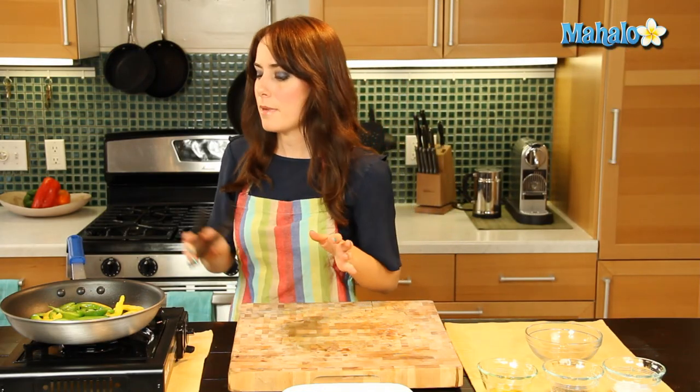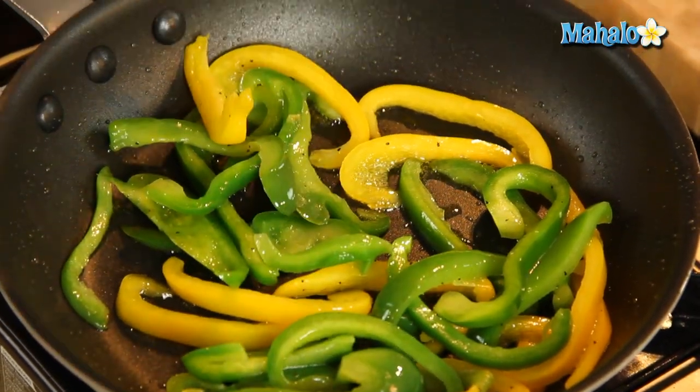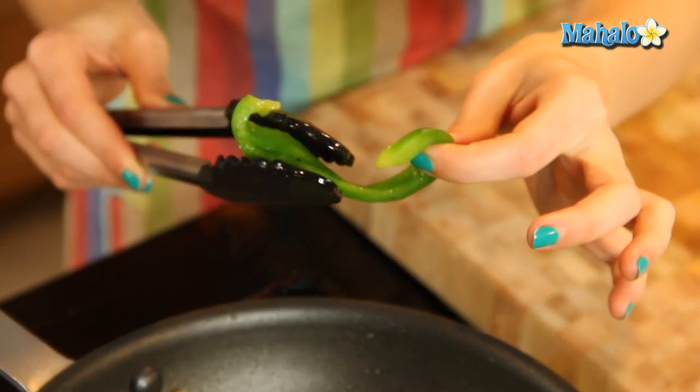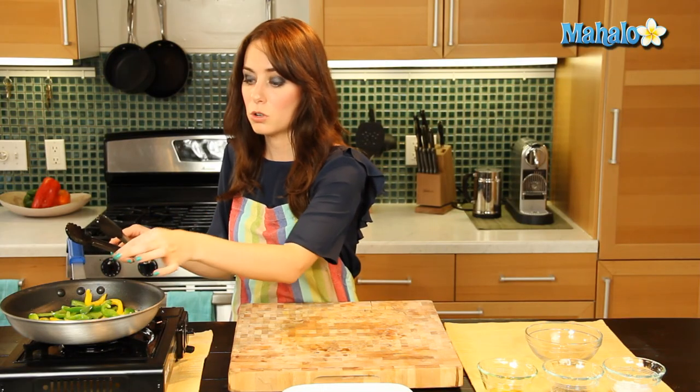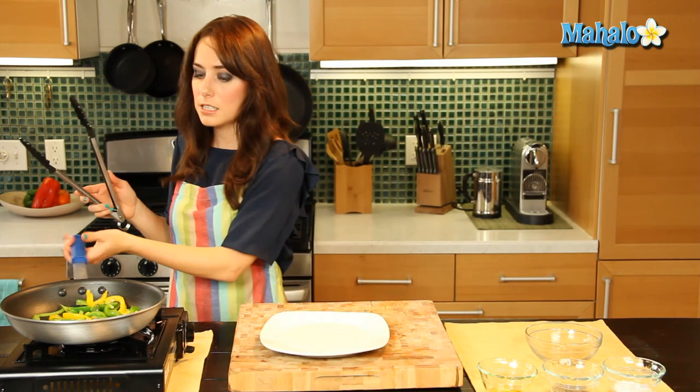So we are just going to let this sit in here for a few minutes, let it get nice and soft and cooked down, and we'll check back. Okay, it's been about five minutes and my bell peppers have just cooked beautifully. They're still nice and bright green, just nice and soft now — they get almost that silky soft, cooked texture to them, which we all know and love. So let's turn off our heat and put these on a plate because they, my friends, are done.